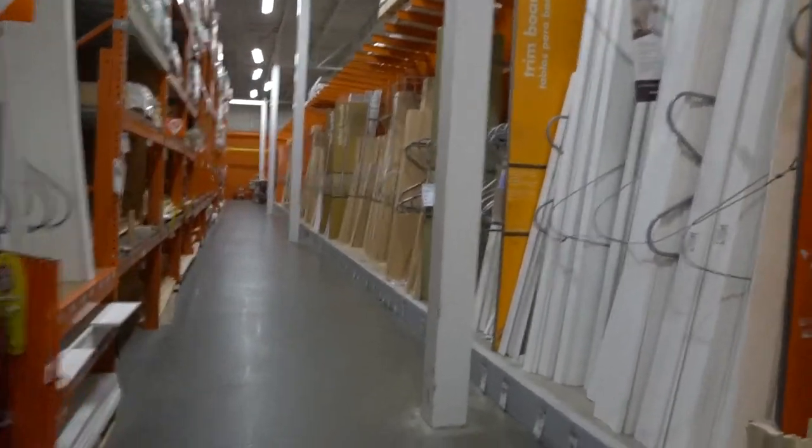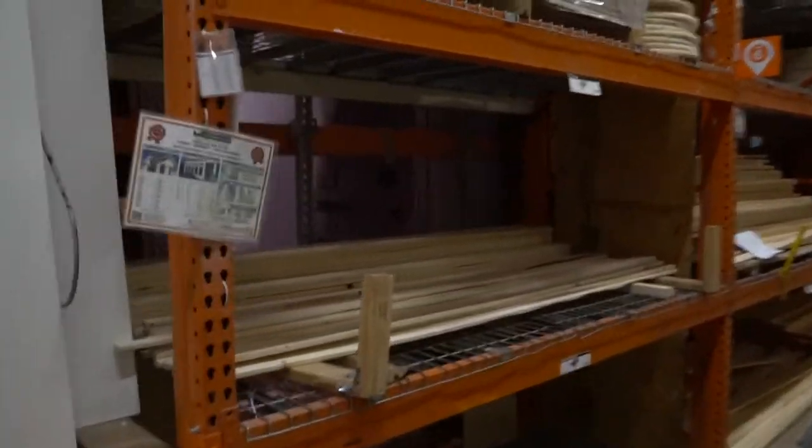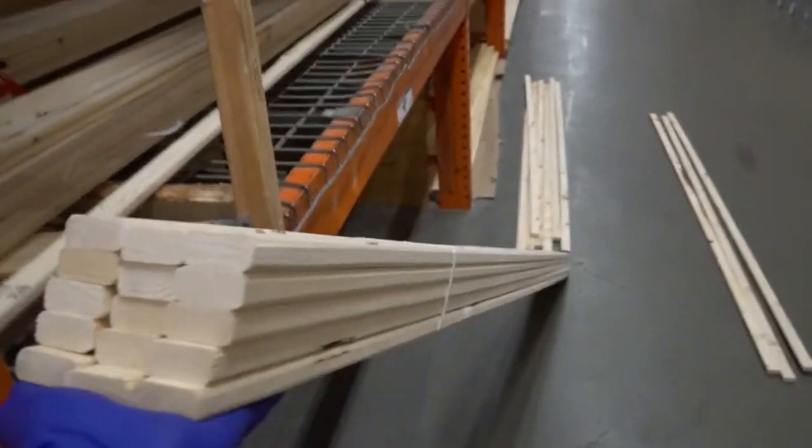Now we're in the lumber section. This is the quality lumber area — it's not the trim and it's not the two-by-four area. I suggest you buy this whole pack. Make sure it's more than you need, and I'll show you why right now.